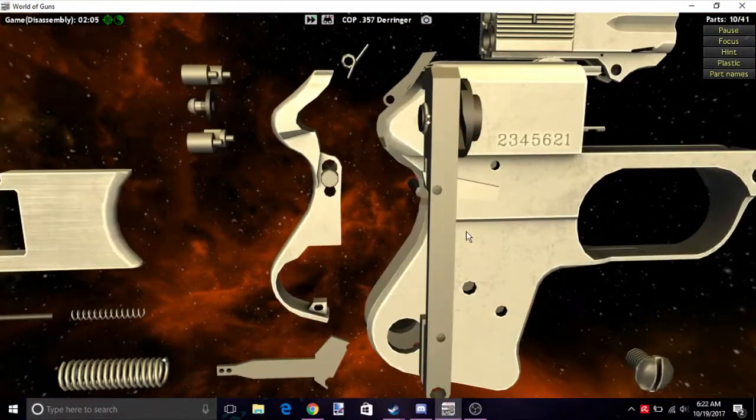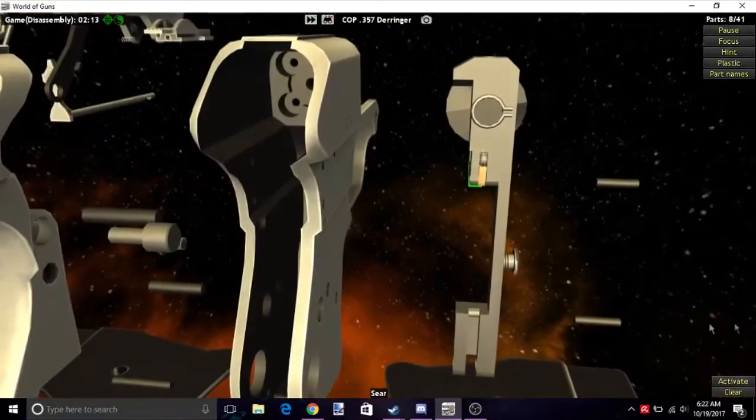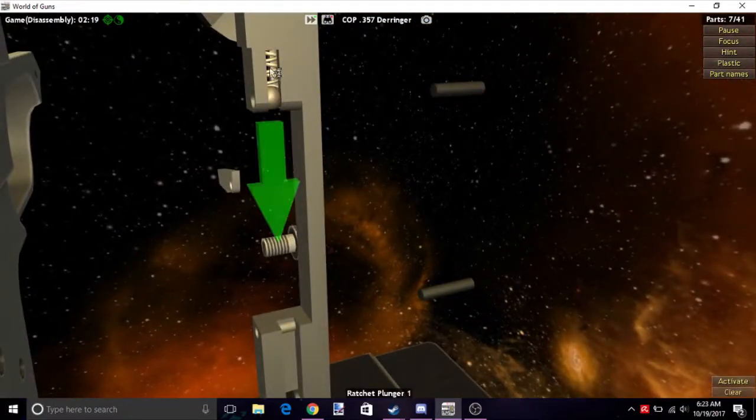Now lastly we're going to do the firing pin. There are two pins on the side — one right here and one right here. Then we have a light gray piece right there, and that exposes a ball and spring.